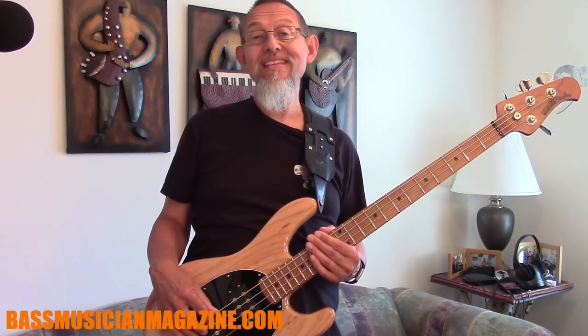Hey, this is Raul for Bass Musician Magazine, and today we're going to have a close look at the 2018 Stingray bass coming to you from Ernie Ball Music Man.